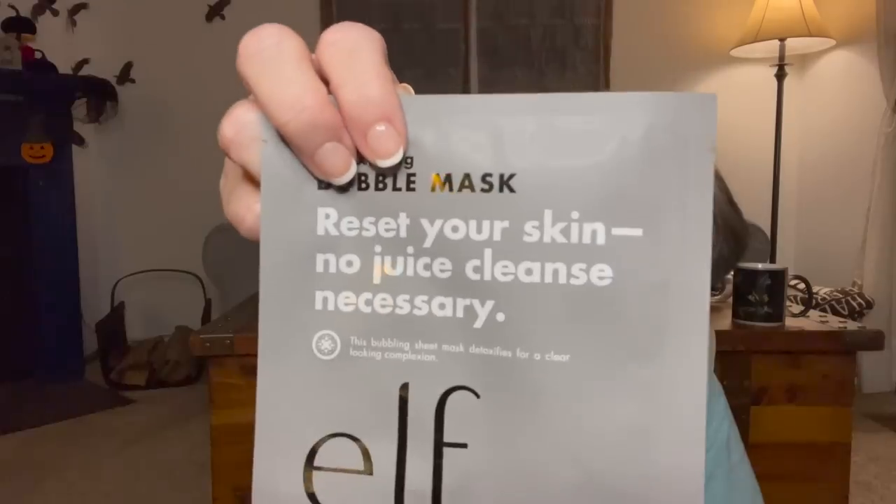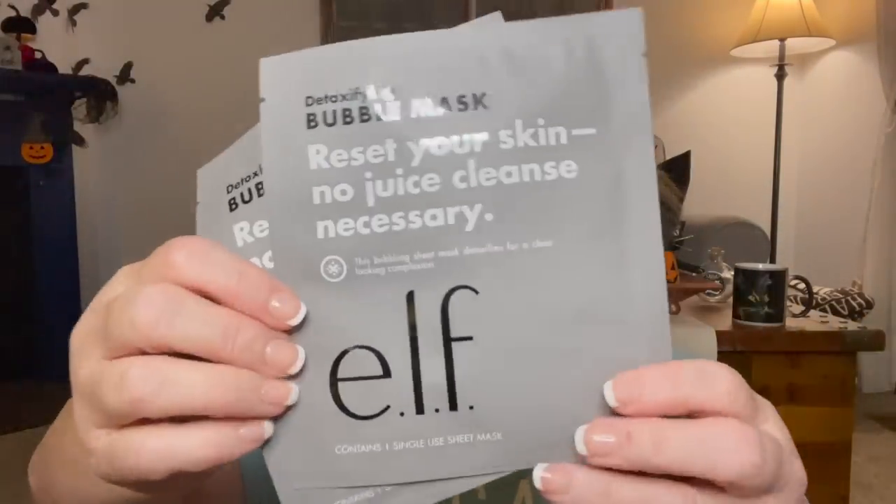I picked up some stocking stuffers. I grabbed this detoxifying bubble mask - 'reset your skin, no juice cleanse necessary' - elf brand facial mask. I actually got two because I wanted one for myself. These are great stocking stuffers, especially now that the people I shop for are older. They're not going to be happy with a bunch of candy and little junky stuff, so I'm trying to get more substantial items for Sarah especially for her stocking. I also thought maybe for Julia her mom I could share with them.